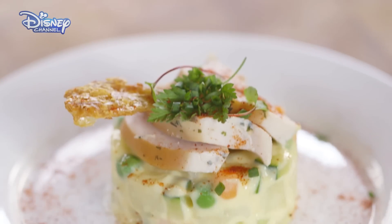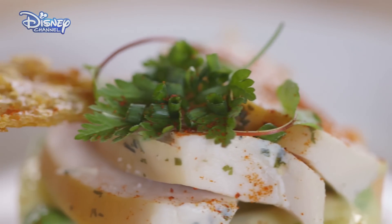Et voila! Michel's Russian salad with smoked cooked chicken. Bon appetit! See you next time.